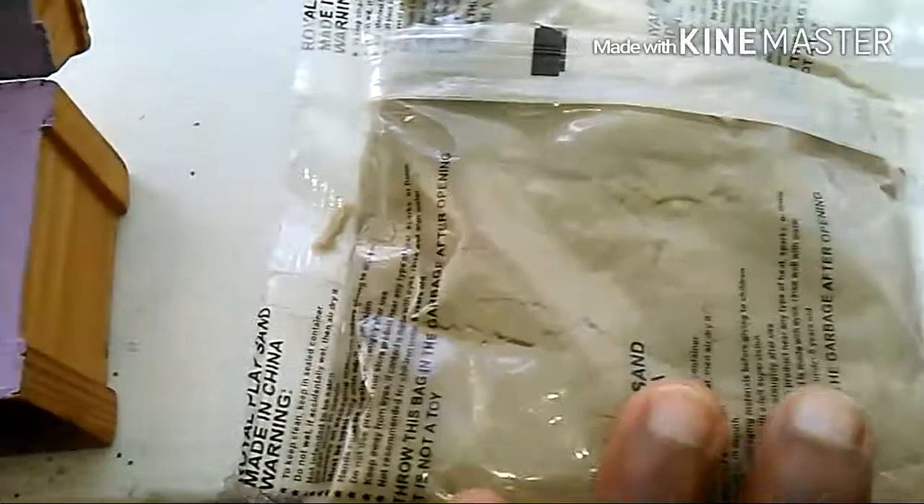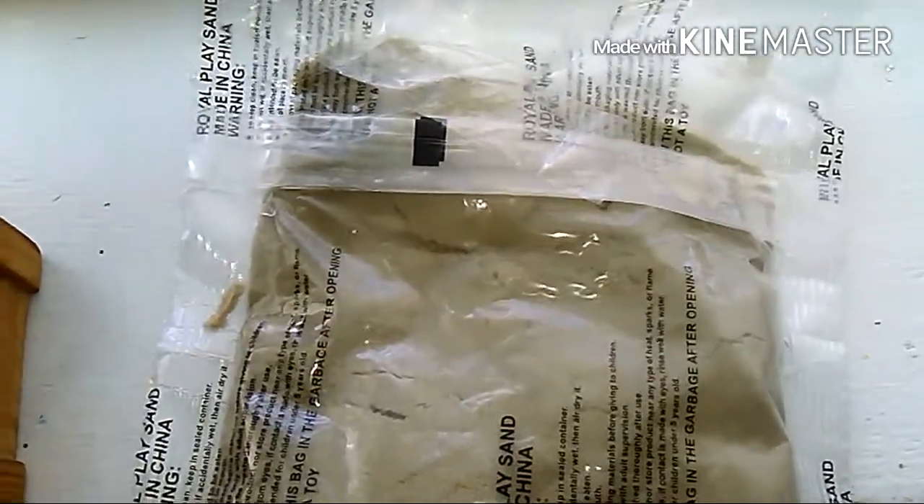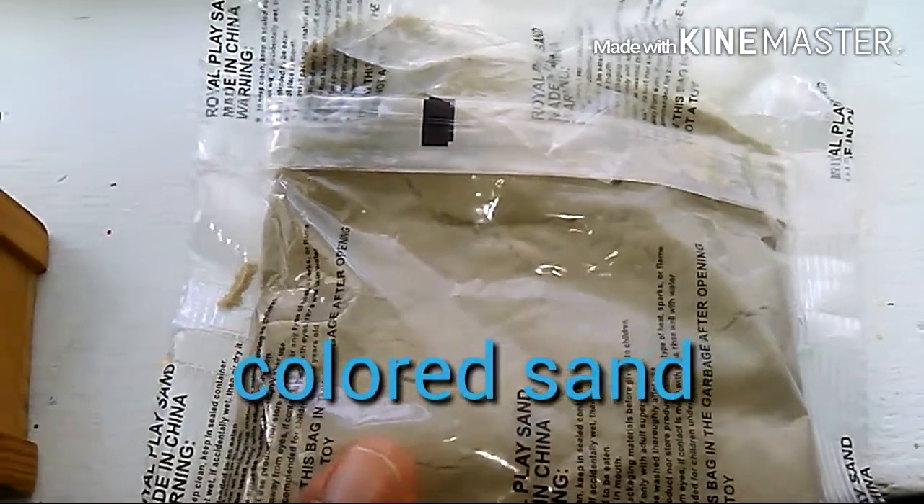Next I want to put inside there is some sand. The sand is really pretty. You can buy sand at Dollar Tree, Walmart, Target, Hobby Lobby, Michaels — all the cool stores that have sand — or you can just go to the beach and get sand.